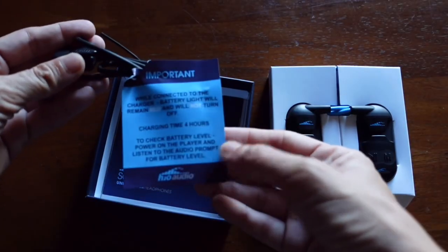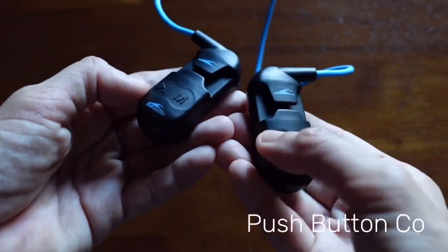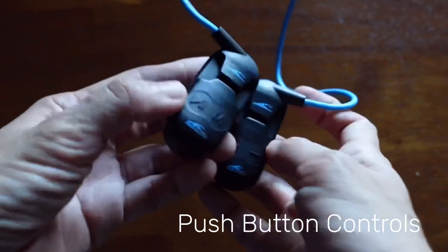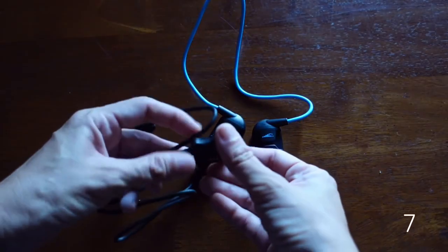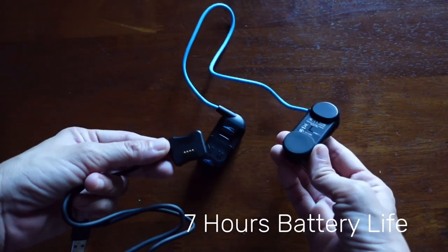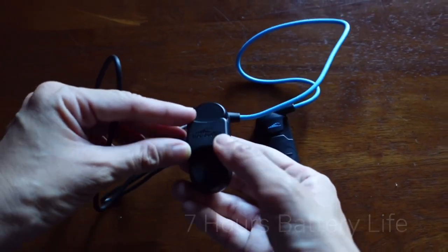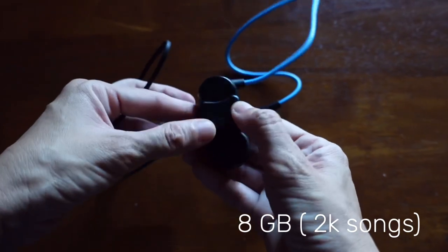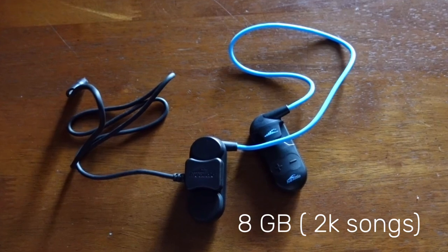Included in the box are your earphones, charger, and product booklet. The earphone has push-button controls which are easy to use and easy to locate. The charging dock attaches easily — it is magnetic, and it's also what you use to copy files to your earphones. As an MP3 player it has an impressive storage capacity of about 8GB, so that's about 2,000 songs. I'm very excited to try it out later.